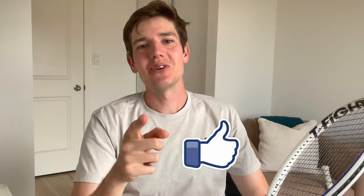Hey everyone, welcome back. In today's video I've got the Technifibre T-Fight 305. Make sure you guys smash that like button, especially if you're a Daniil Medvedev fan, because this racket right here is endorsed by the number two player in the world, Daniil Medvedev.